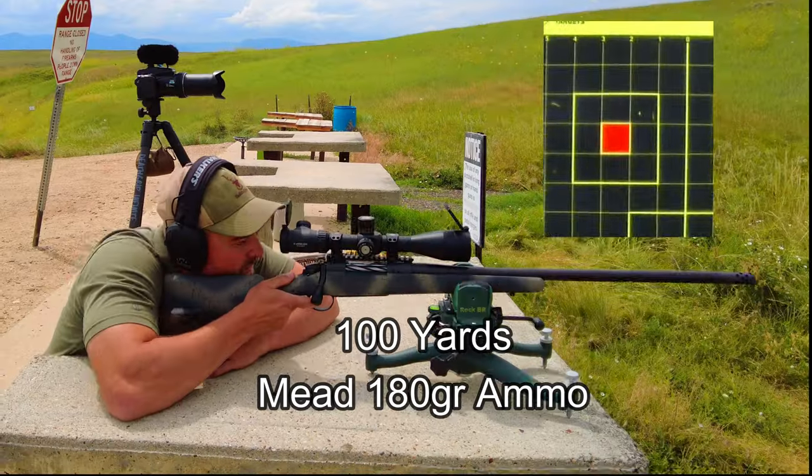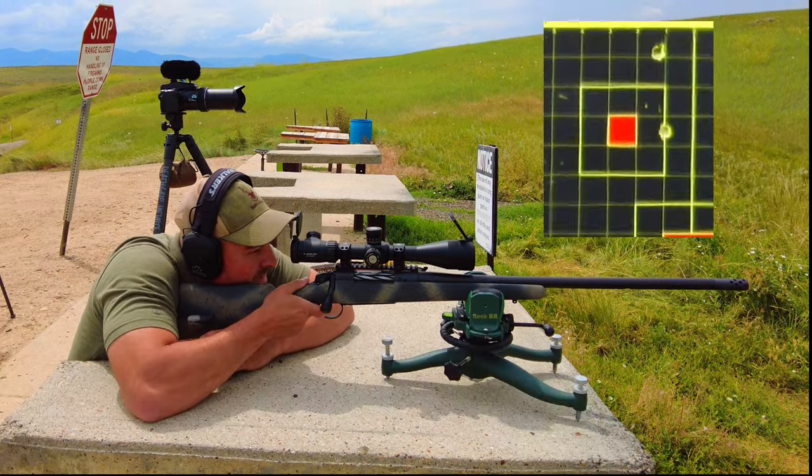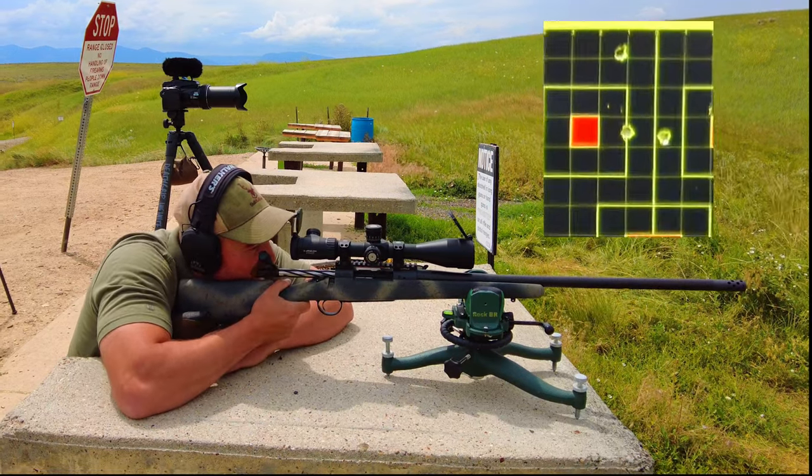Alright, let's take this to the range and see how it performs. Wow, that's crazy. I think it's fair to say it's not shooting good.